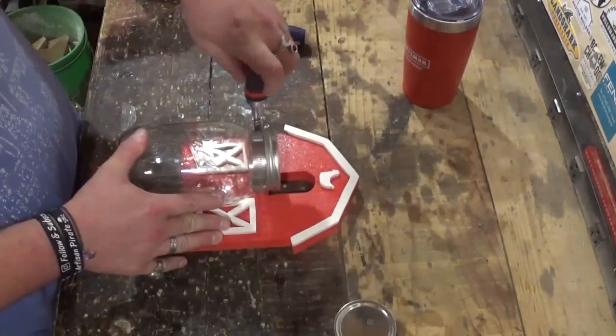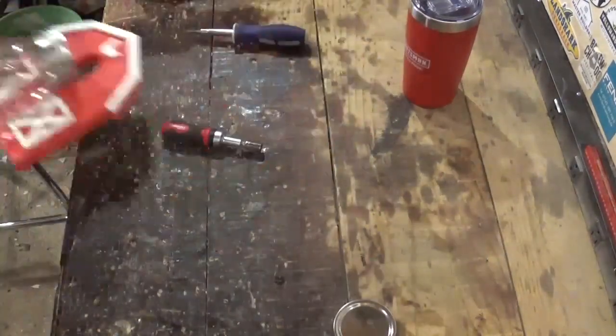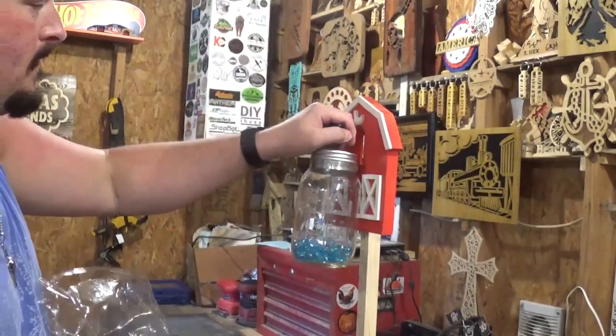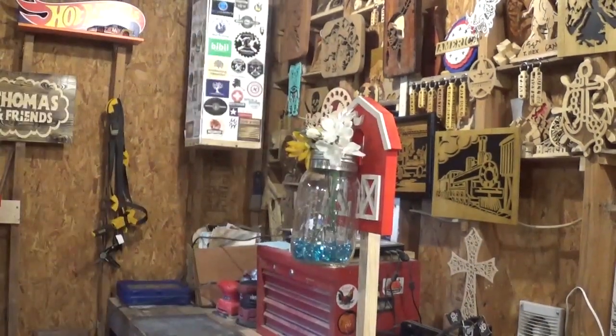Once the clamp was tightened down, it was time to get the mason jar and put it into the clamp. Keep in mind it is glass — you don't want it tightened too much, just enough to hold. I found some blue marbles and some artificial flowers in the house, and the project was complete. Here we have the completed rustic barn planter cut out completely on the scroll saw, and it came out amazing. Thank you Steve Good for another unique and amazing pattern.